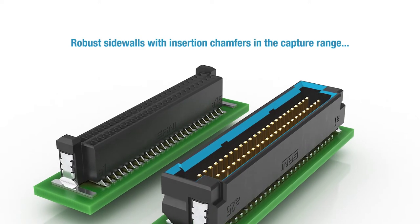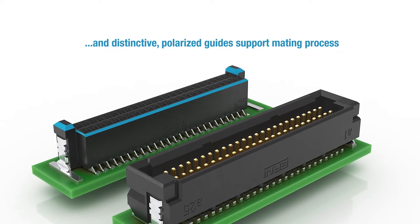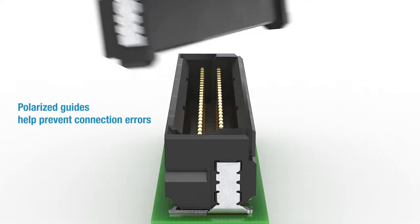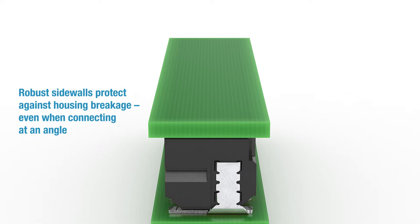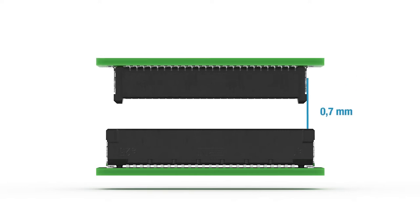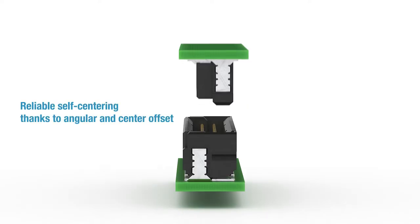Robust sidewalls with insertion chamfers in the capture range and distinctive polarized guides support an excellent mating process. Polarized guides help prevent connection errors and help ensure the housing alignment is optimized. The robust sidewalls help protect against housing breakage even when connecting at an angle. The Microcon also has a high angular and center offset that allows it to center itself reliably.